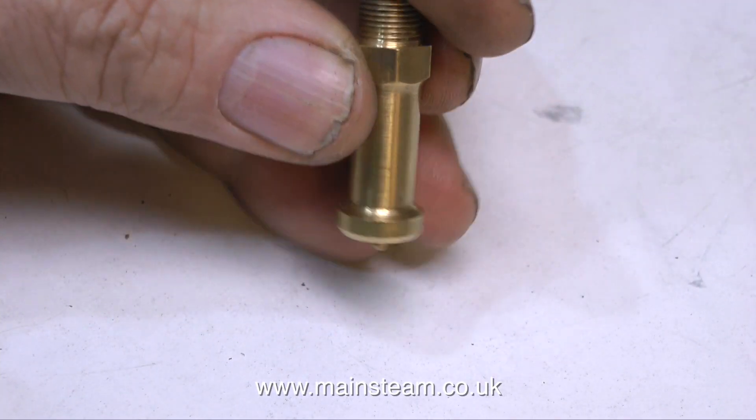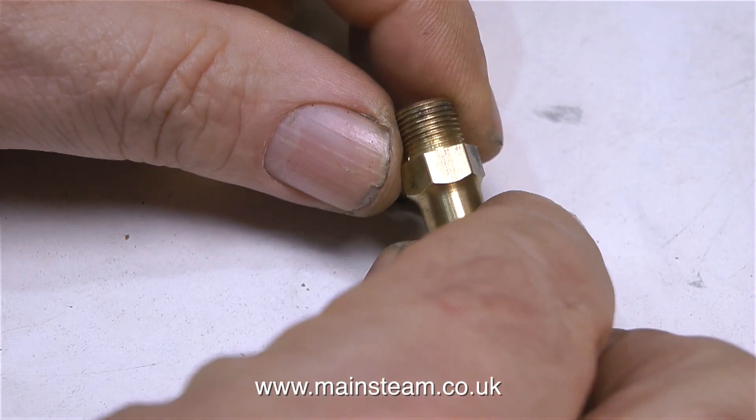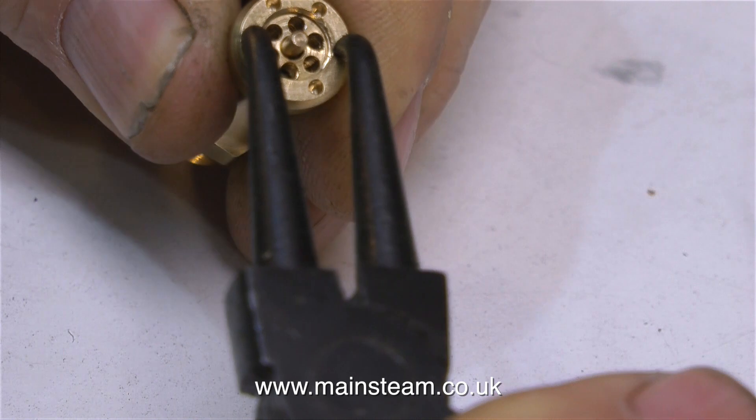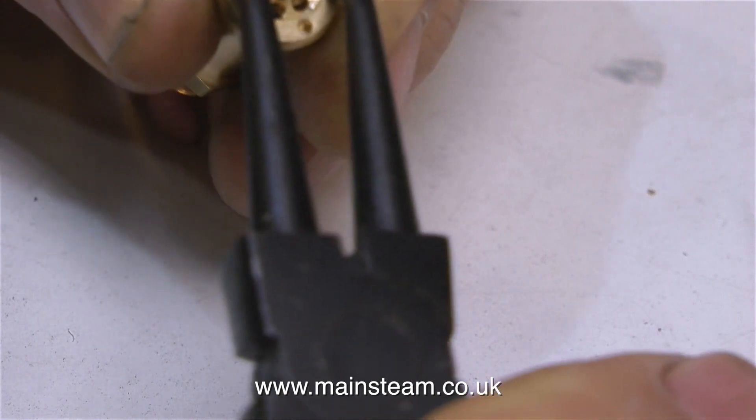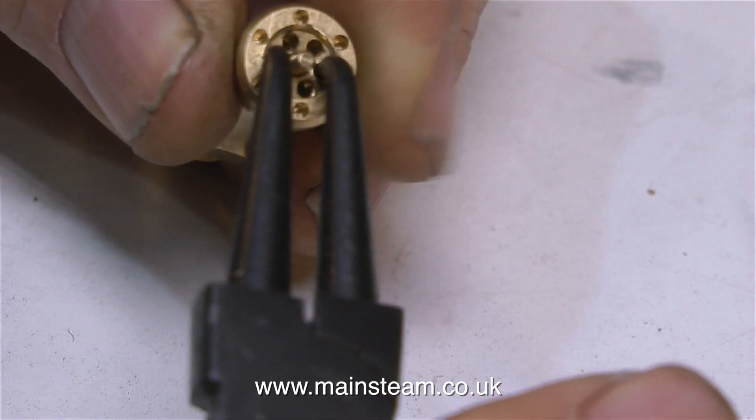This is a Jubilee fitting safety valve — really well made, just the right size, not too long, not too short. The only problem is the thread is wrong. This one is 3/8ths by 32 and I need it to be 5/16ths by 32. But this is easily modified — I'll start by taking it apart.